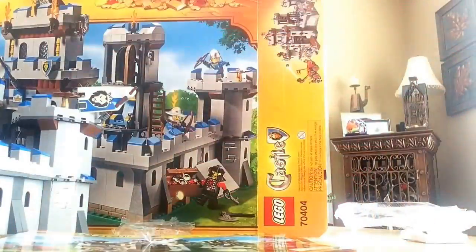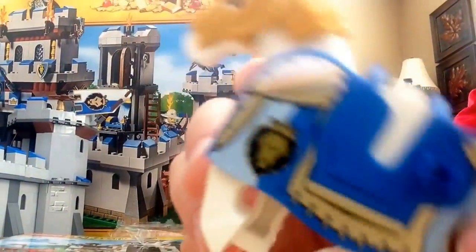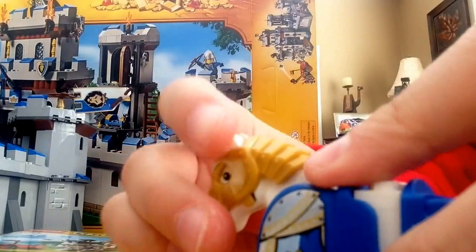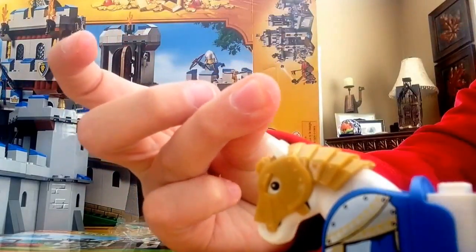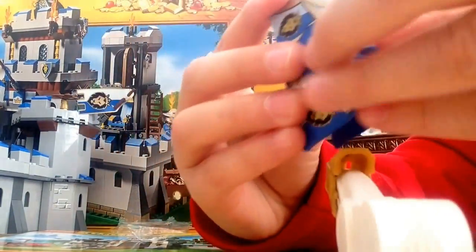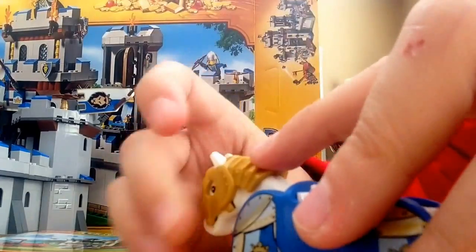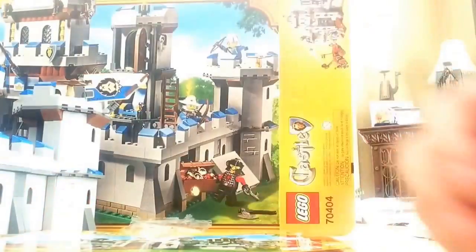Now for the last of the Lion people: the horse! With these new LEGO horses you can now pose their back legs in different positions. Part of the saddle comes off, and there's a white piece in there that's meant for when nobody is riding him. You can also hold weapons on the saddle. Those are all the good guys — now for the bad ones.